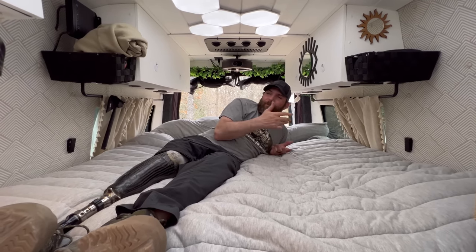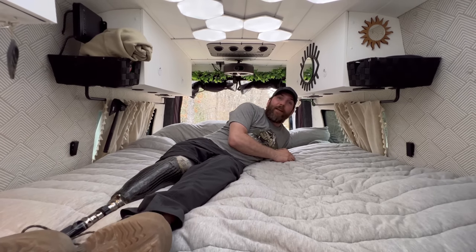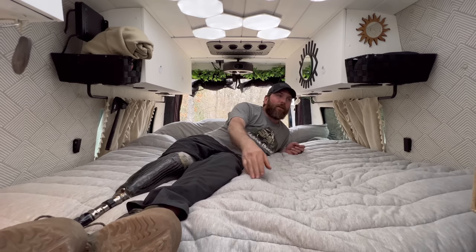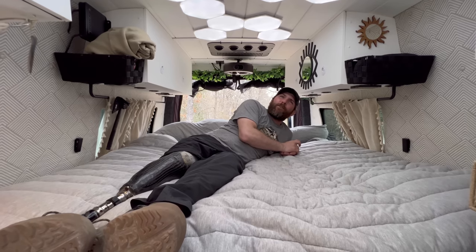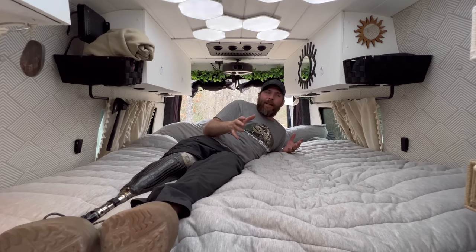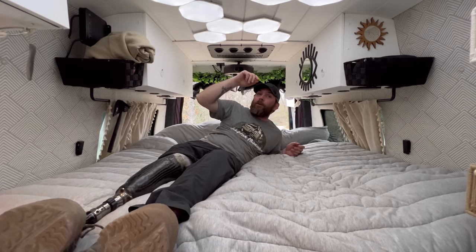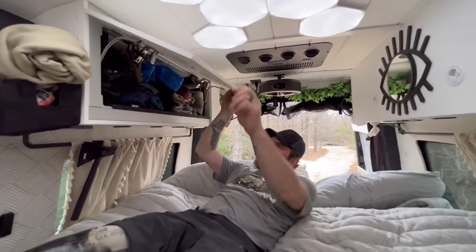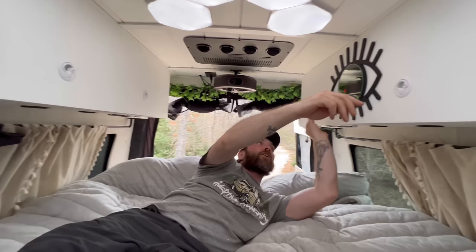We love the bed — it's super comfy, and we're just shy of a king in length at about 76 inches long and 67 inches wide, so it's between a queen and a king. It works out great, more than enough room for both of us and Skippy. Up above there are his-and-hers clothes storage areas.